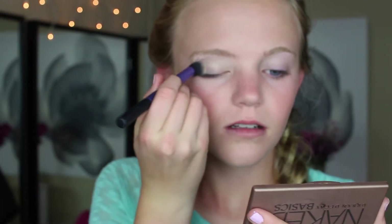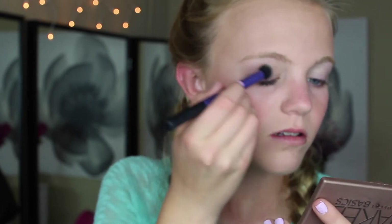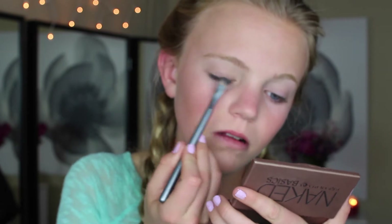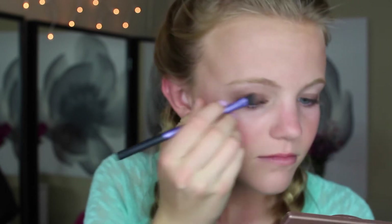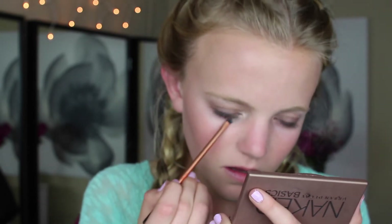Next we're going to move on to the eyes. I'm priming them with this Benefit 15 Hour Mini Primer and rubbing that out all over my eyes. Then I'm using the Naked 2 palette and the color Foxy to act as a base, putting it all over my eyelid. Then mixing Naked 2 and Faint and applying that all over my crease and blending that out, because Aspen's eyelids always have that dark, smoky brown color to them.